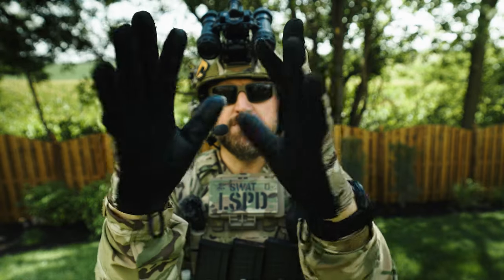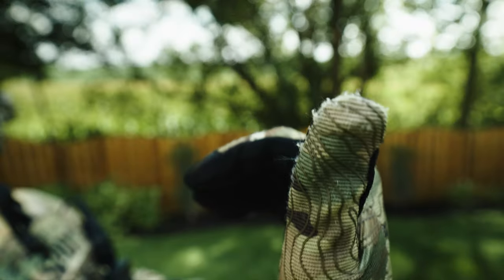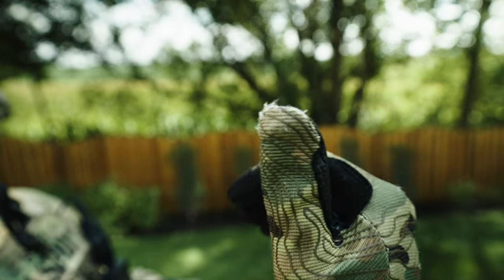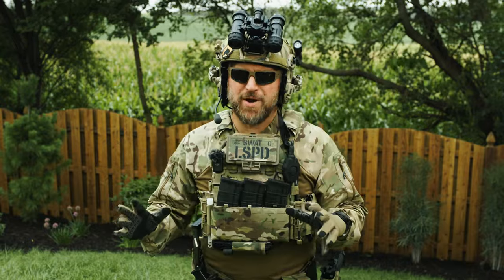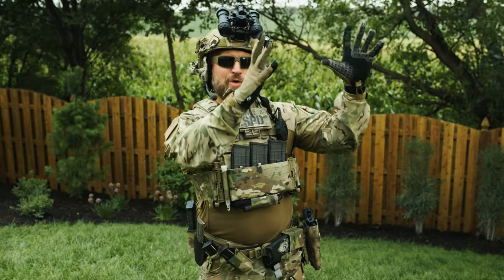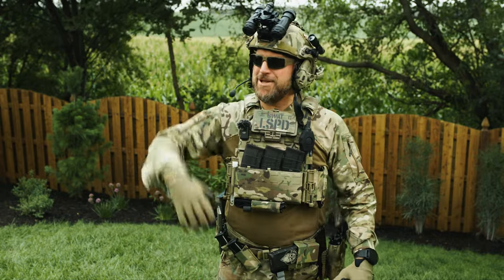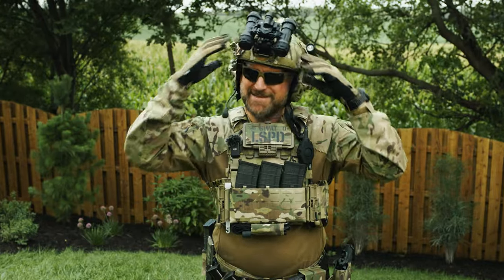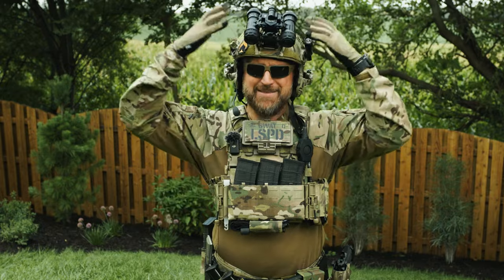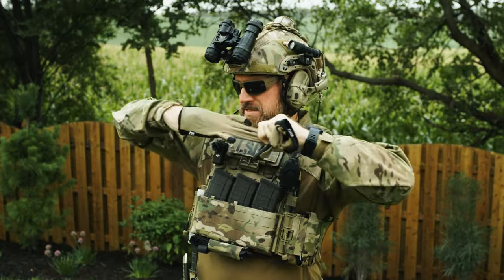I even have some super pricey Triple Aught Design Topo Deltas, and look — they're fraying just from doing some pull-ups. Triple Aught Design, where they sell you an overpriced shirt and mark it up eight times the cost for no reason at all. I had to make sure I wasn't wearing my Triple Aught Design hat — but then I remembered I had this whole helmet set up on.